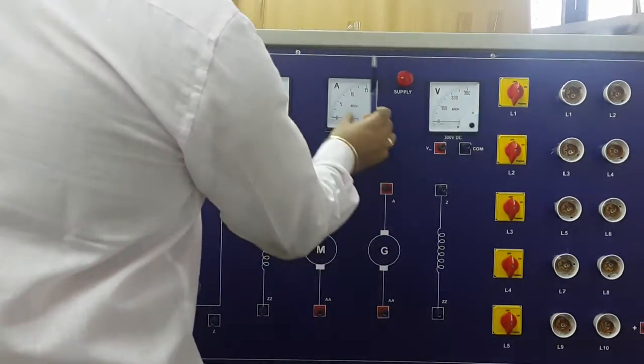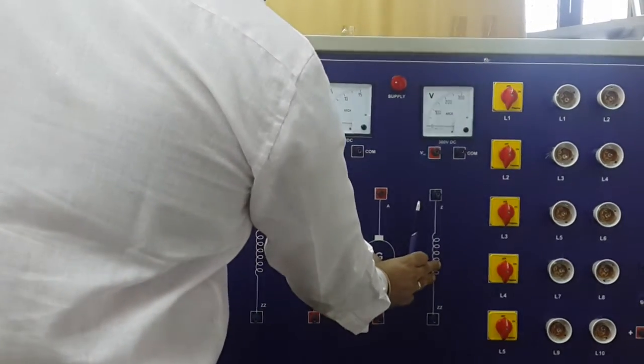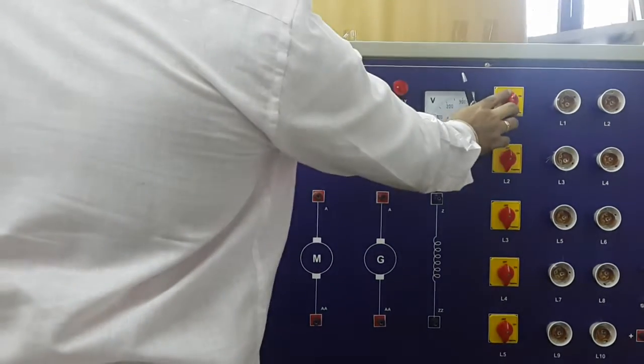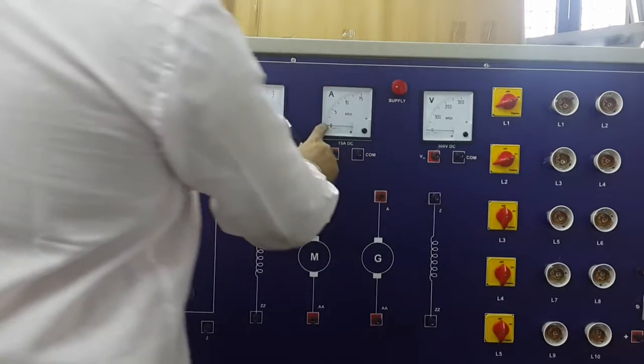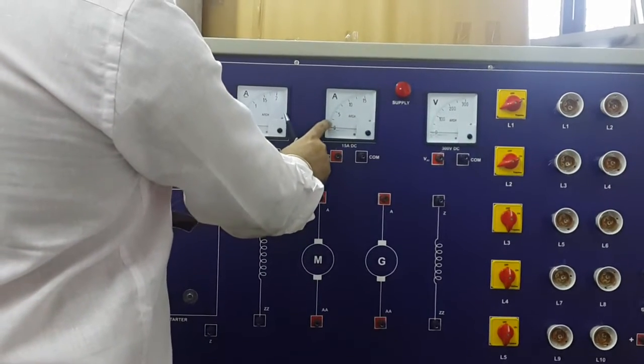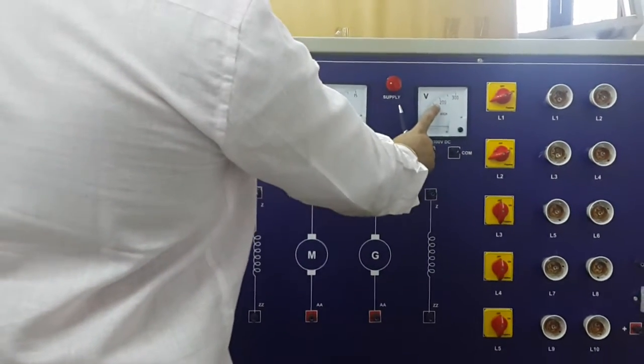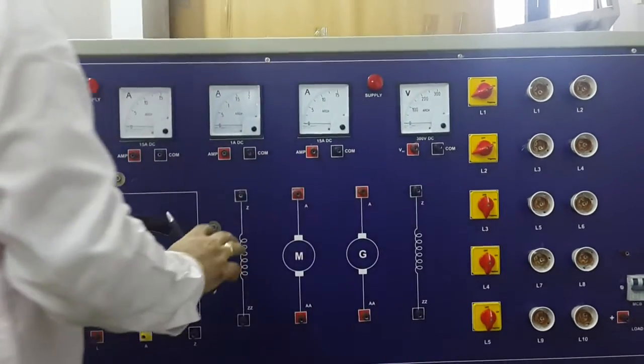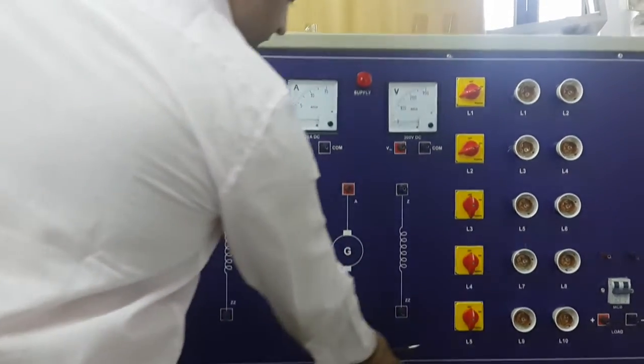This circuit and these meters are for the DC shunt generator. As we start the motor and apply the load using these switches, the current increases and there is a drop in voltage. We note down both the voltage and current values and plot them to get the characteristics of the DC shunt generator.